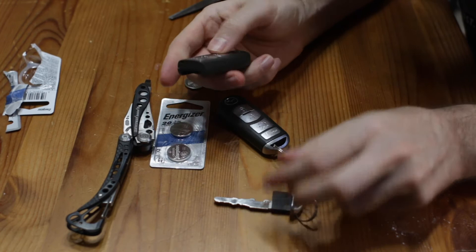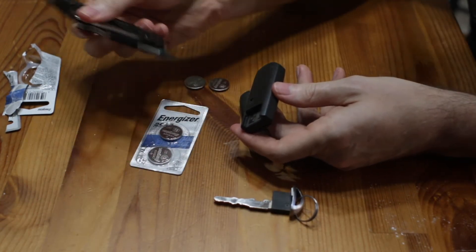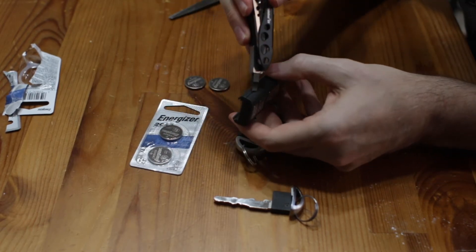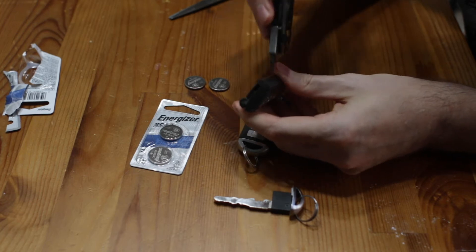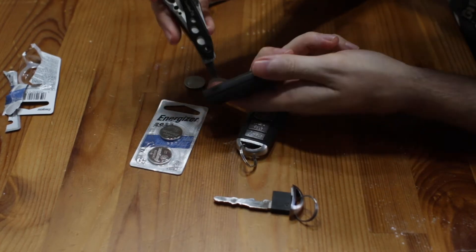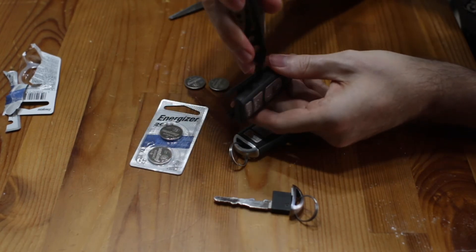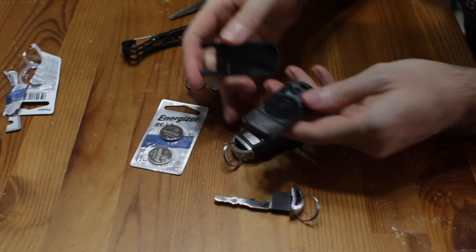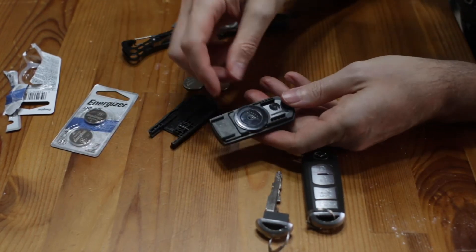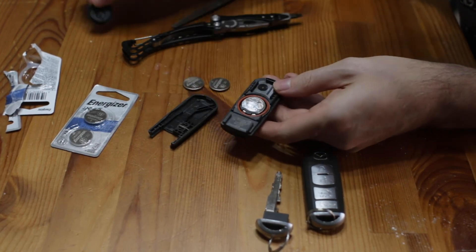Take that out and now we want to remove this part. I just have my little Leatherman tool, but just get a flathead screwdriver and come in on the sides here. Just twist a little bit on the other side — just twist. Come in on the side here and you'll hear a little pop. It'll come right out like that.